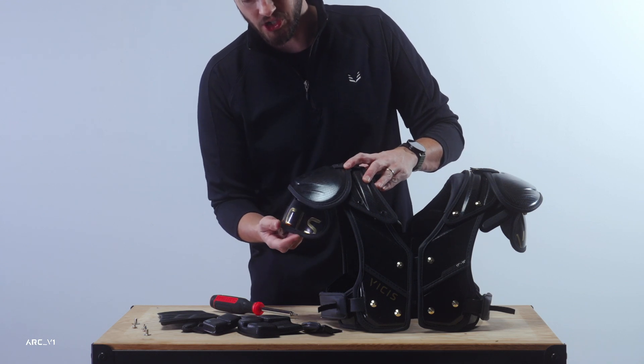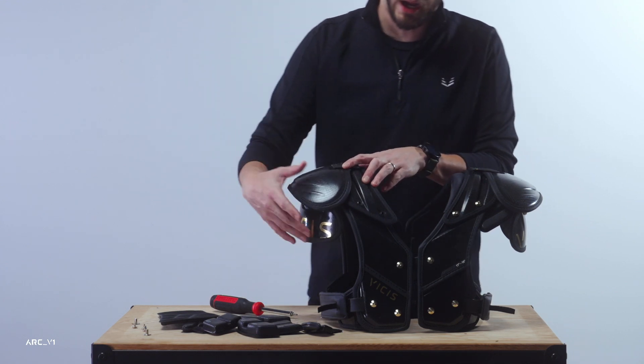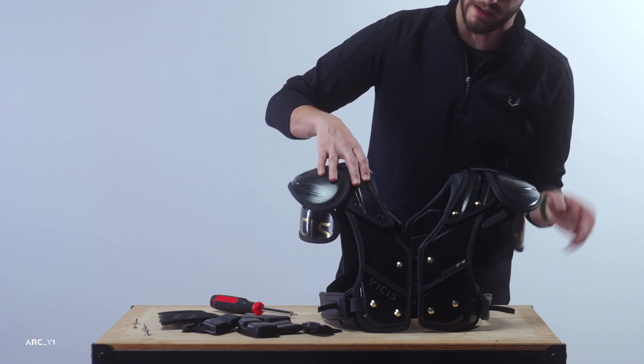Now that these are reassembled, you can really see the difference in cap positioning — what we'd recommend for an impact or high-contact player versus a more skills-oriented player who prefers to run it in the neutral position, straight out the side.